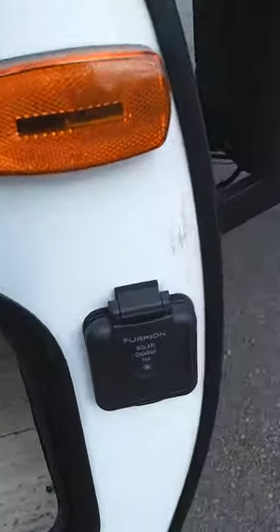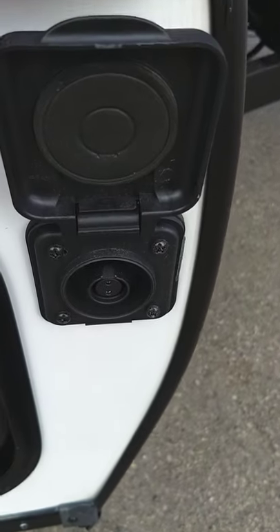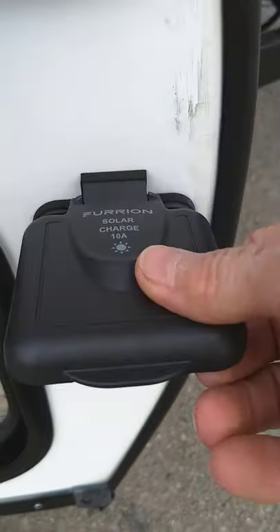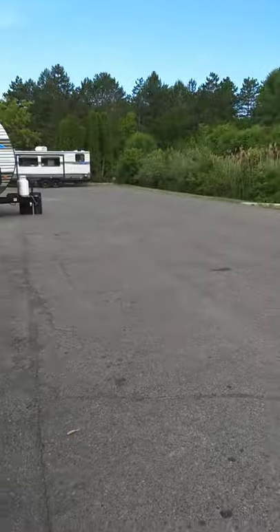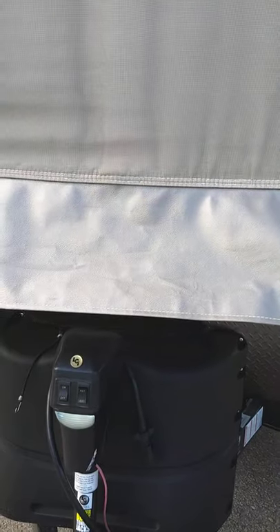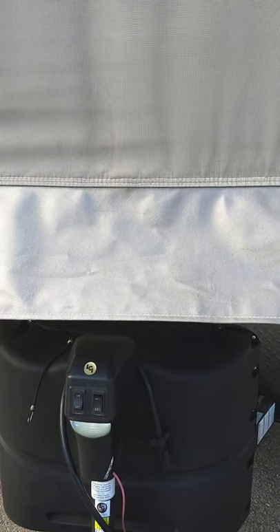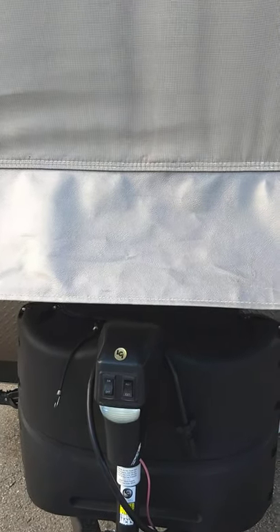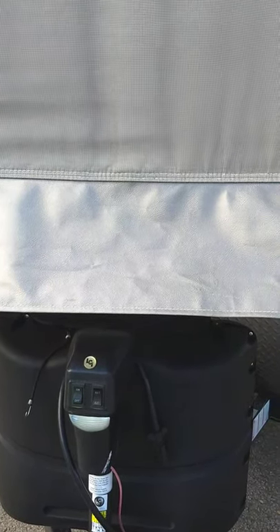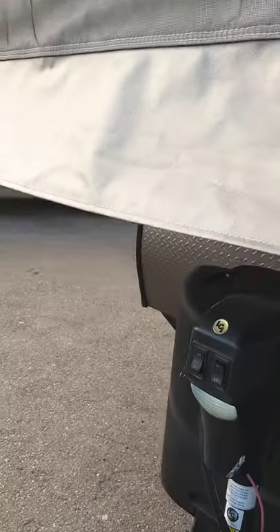There's your crank to crank your stabilizers. This is a hookup for a solar panel if you wanted to purchase a solar battery charger panel — you can just plug it right in there. I have your bunks down right now. When I get to the back I'm going to show you how to put them up, because that's more difficult. Putting them down is pretty self-evident, so I'll show you how the back goes up and how it folds in on the inside.